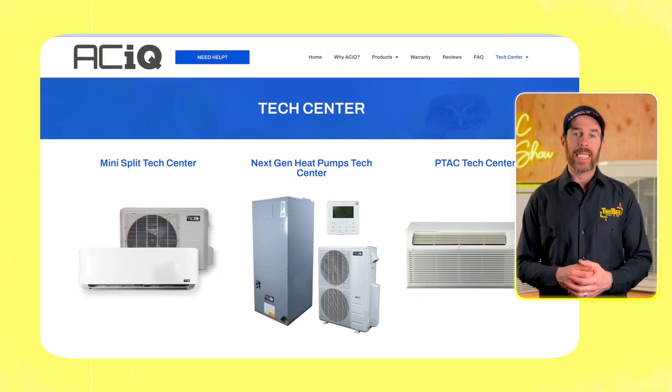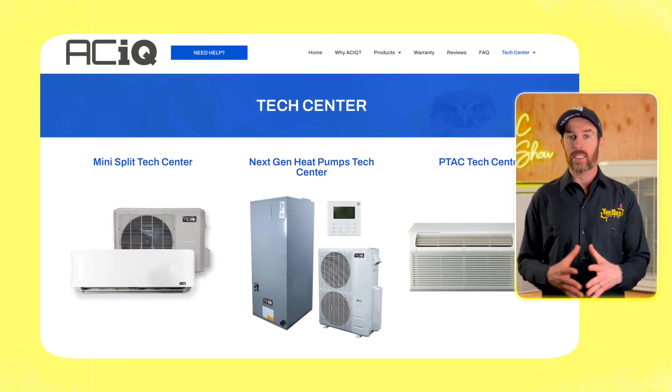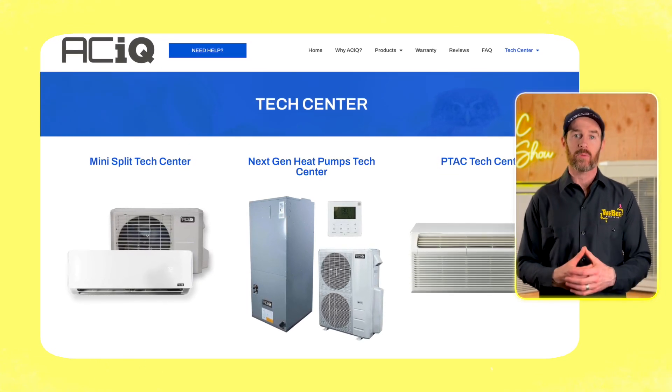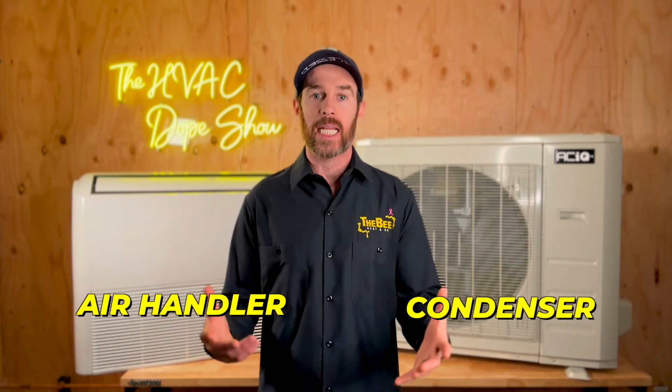As far as their other product lines, ACIQ actually has other HVAC systems including traditional ducted systems as well. Some of their inverter forced air HVAC systems look very similar to the Bosch product line in terms of system design. So if you're looking for a more traditional HVAC system with an air handler and a condenser, they do have those options available.